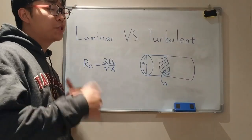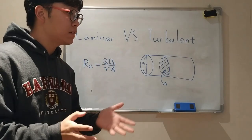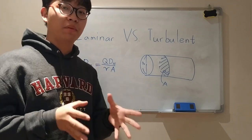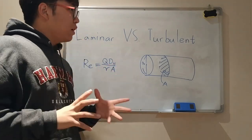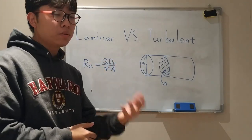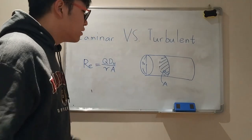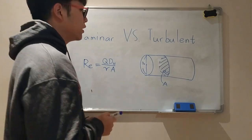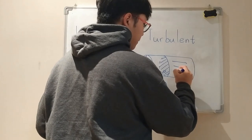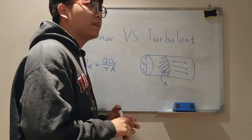Now I'll be explaining the thought process of how I did my initial hypothesis, and I'll be moving on to how I adjusted my hypothesis based on the experiment results. Before giving you guys my initial hypothesis, it is important to understand what is the difference between laminar and turbulent flow. Laminar flow is when the water flows in a way where it's completely straight — you guys can see this on a daily basis.